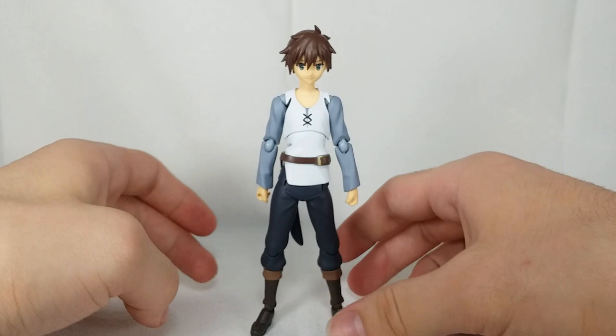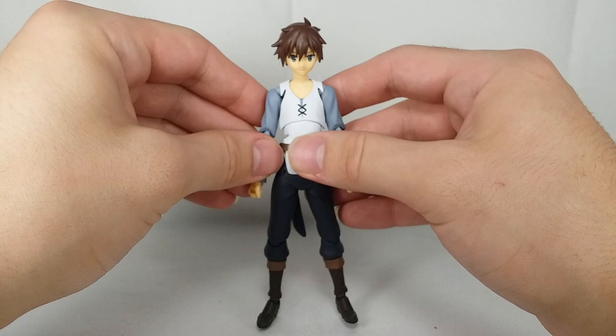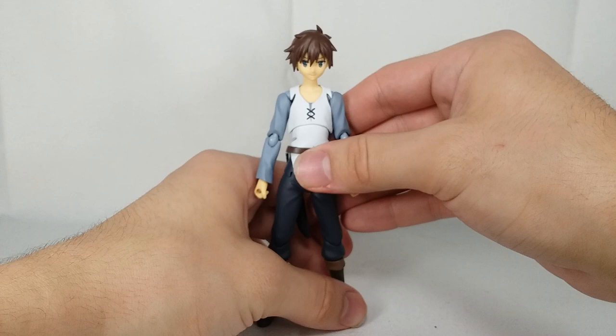Honestly, right off the bat, really feeling him. Really, really awesome. Definitely don't have any issues with him being pre-owned — the person who had him before took excellent care of him. I think I'm giving this guy a very, very positive review on eBay. Loving him so far. Before we get into the accessories and the size comparisons, let's take a look at the articulation.